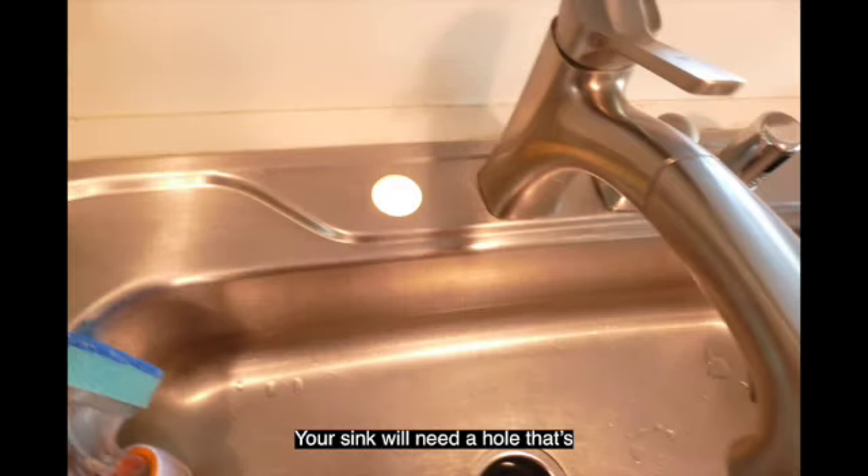Your sink will need a hole that's at least one-half inches in diameter. Most sinks, like this one, come with extra holes pre-drilled. If yours doesn't, you'll have to drill one.